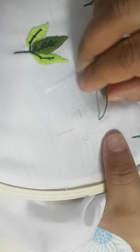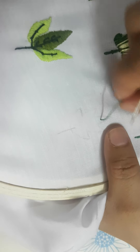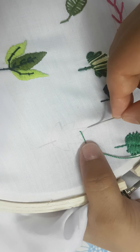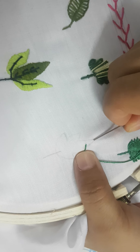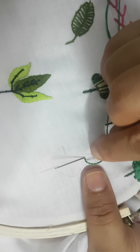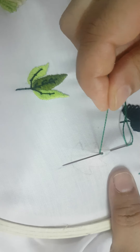This is the leaf and I am going to fill it with bullion stitch. This is the center part. Now, bullion stitch is not a stage — a stage is at a single point — but bullion stitch is a long one.